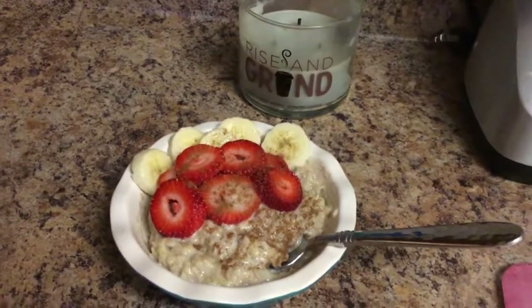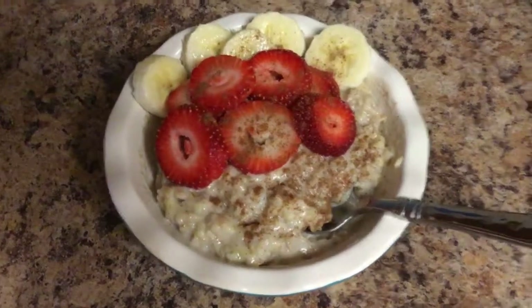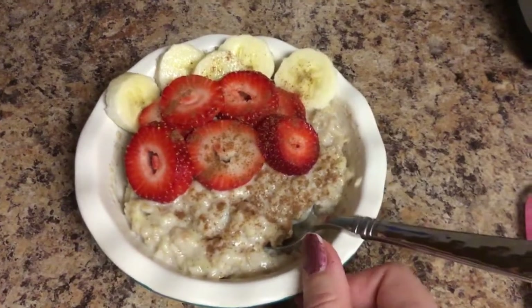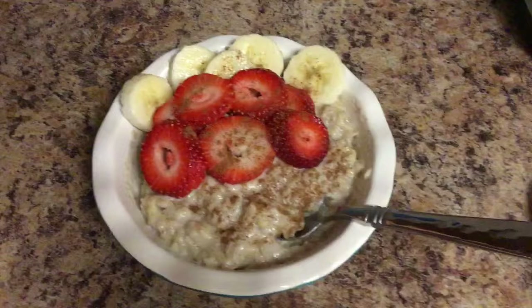Today I'm going to show you how to make this beautiful bowl of oatmeal. Doesn't it look so good? I'm so excited to eat this. So if you're interested in seeing how we made this, go ahead and keep watching.